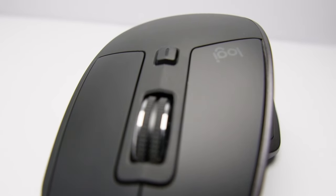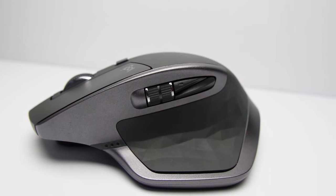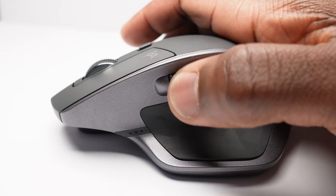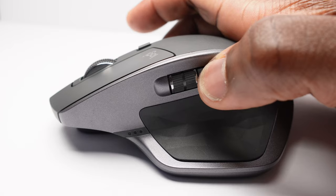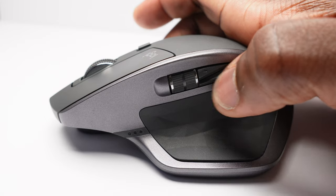The rest of the top surface of the mouse features the regular left and right click buttons. On the left side, or thumb side of the mouse, you've got a second scroll wheel, ideal for horizontal scrolling as opposed to the vertical scrolling you get with the one on top. Next to that scroll wheel are two buttons which by default are mapped to the forward and back desktop commands.